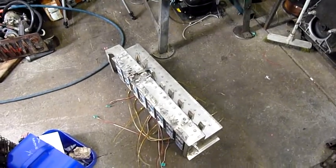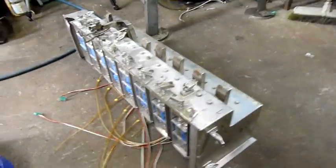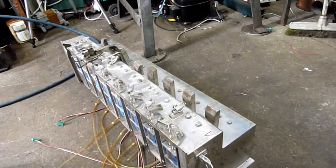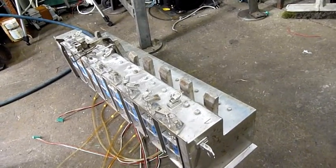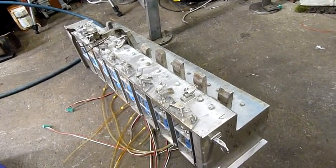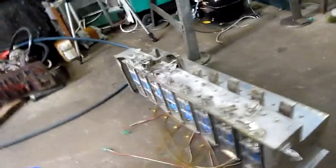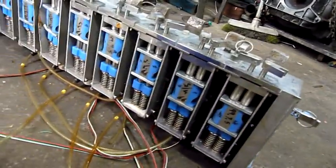G'day folks, today we're going to tear down this load cell assembly from a Yamato DataWay system. It's an automated weighing station system that I dismantled a while ago, or at least part of it. This is the weigh head assembly off the top of it — a very heavy weigh head assembly.